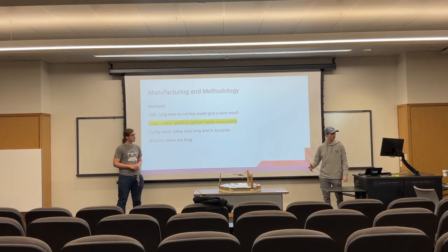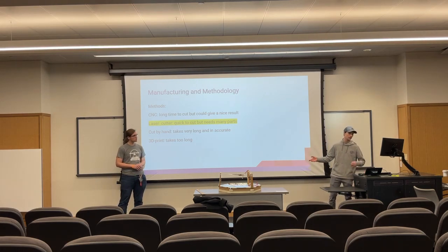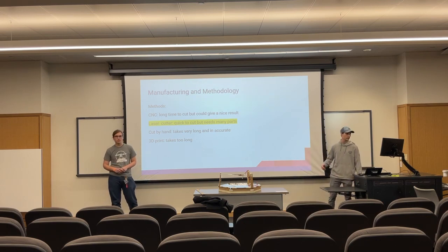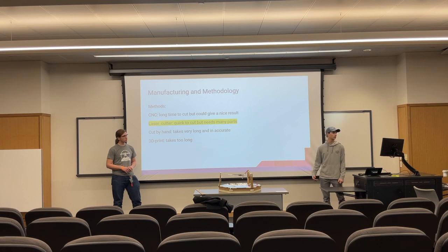For our manufacturing methods, we figured out that we could either use a CNC, a laser cutter, cut it by hand, or 3D print it. We ultimately picked the laser cutter because it would be quick, even though we could have a lot of parts.